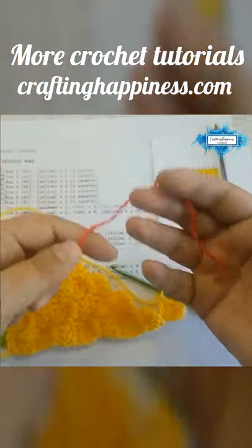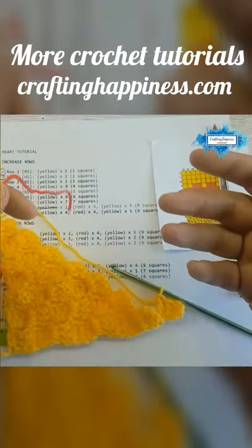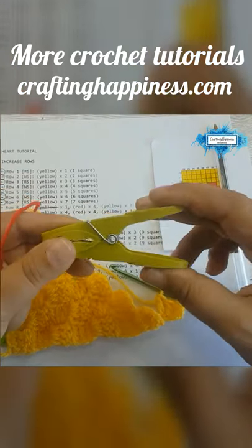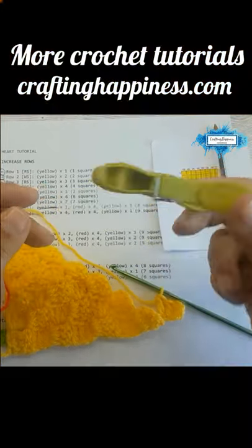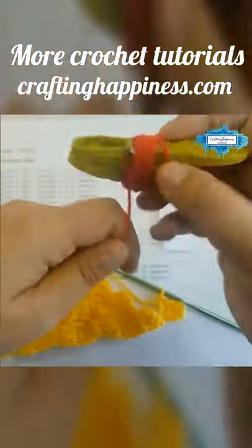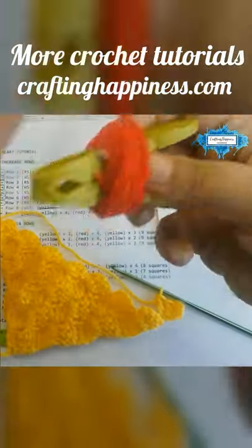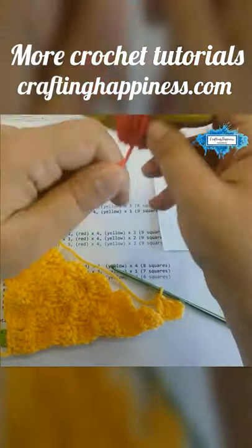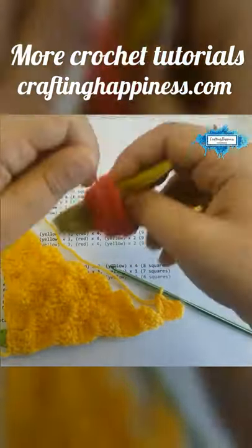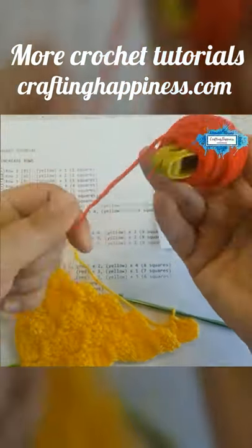When you work with a lot of colors it can create a mess — your yarn can get all tangled. To avoid that, I'm using a simple method: a plastic cloth bobbin. I'm taking some amount of yarn, wrapping it around it, and connecting it to the project so I don't have any tangled yarns when I move back and forth between rows.